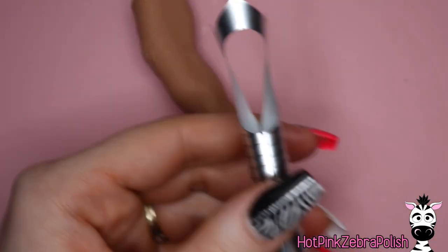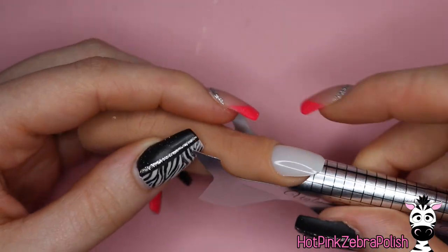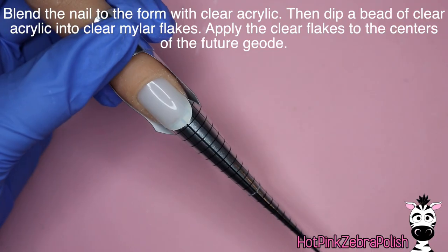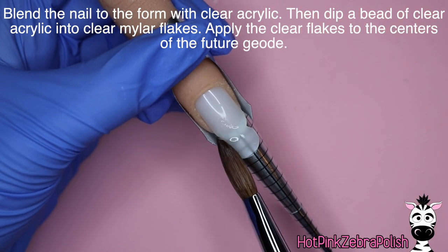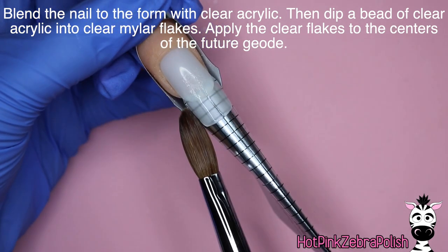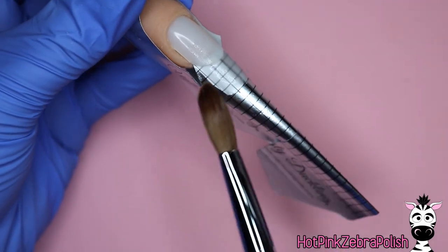I'm going to push a nail tip into the practice finger — one that fits really snug so that it doesn't wiggle around or move on you. Then I'm going to fit my form to this nail, and like I said it will not stick to the silicone, so I've used some tape in the past to get them to actually stick, because it just wants to pop right off, which doesn't work when you're in the middle of sculpting something and your form falls off.